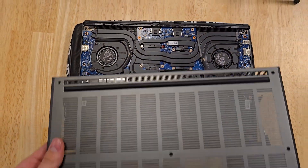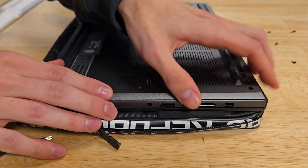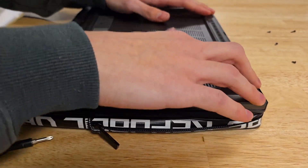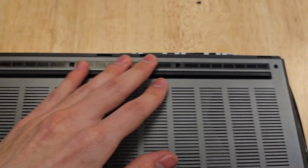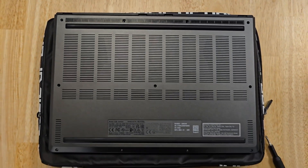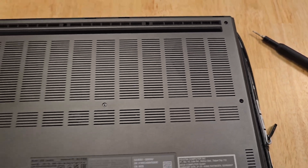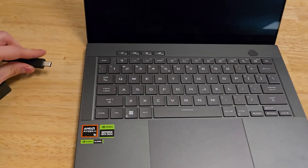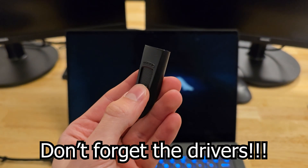Now we can put the backplate back on and click it into place. Make sure to press it down everywhere equally — those plastic tabs need to go back to where they were, so press around a bit. Remember to put the same screws in the same locations, and don't forget to reinsert the rubber feet. And voila, you've upgraded your SSD! After it's been opened, the Zephyrus G14 requires a power source before it can turn on again, so make sure to plug it in first. If you've cloned your previous SSD you can get started right away, and if you're installing a fresh copy of Windows, remember to install those drivers.